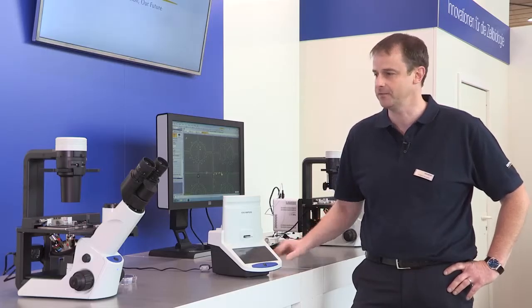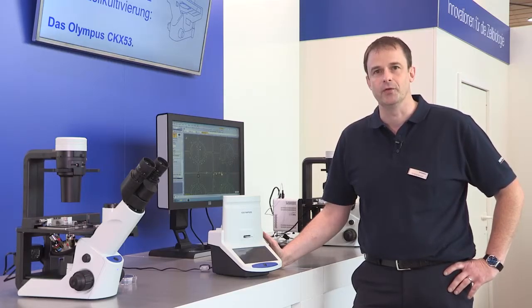Hello, my name is Wolfgang Hempel and I'm representing Olympus here at LabVolution in Hannover. This year we're very pleased to show for the first time to the public our new cell culture microscope, the CKX53, which we have on display here, as well as our cell counting system, the Model R1 from Olympus.